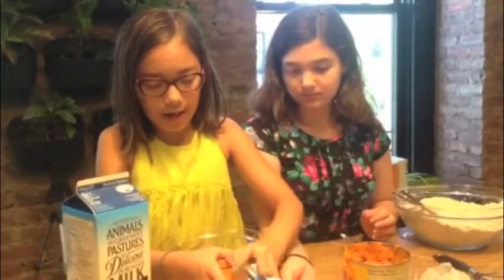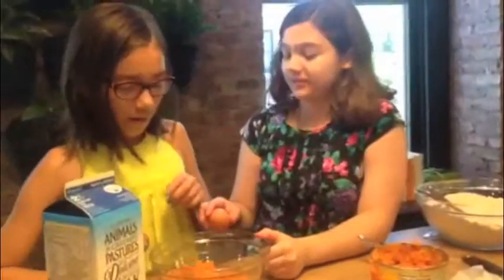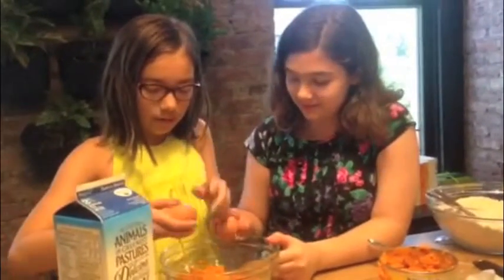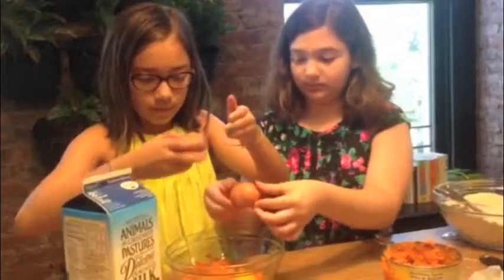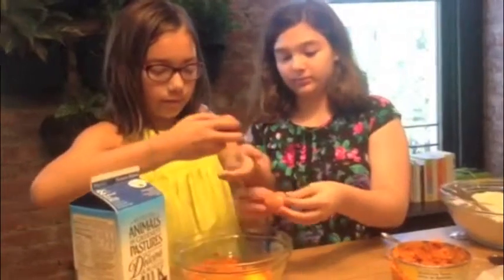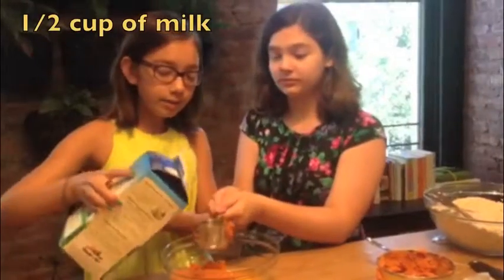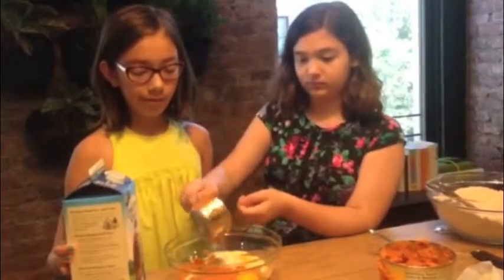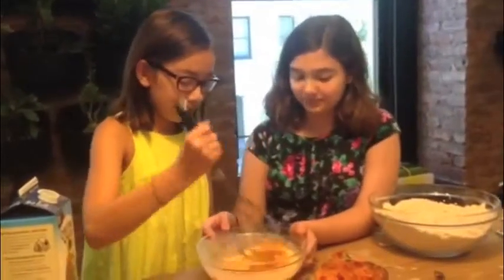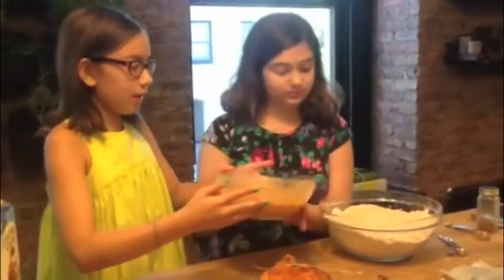Next, you'll need two eggs — we'll each crack one. Then you'll need to pour half a cup of milk. Once it's all mixed up, you can pour it into the dry ingredients.